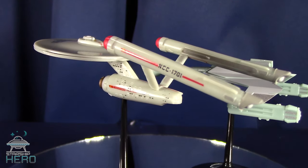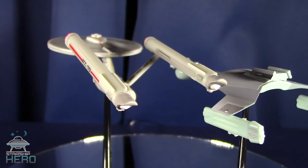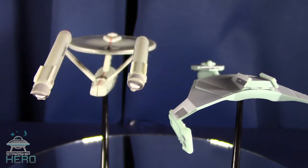As you can see, the nacelles on Enterprise are a bit off, and the secondary hull on the D-7 needs a little fitting work to it. The line includes these two ships, along with Reliant and the DS-9 Defiant.